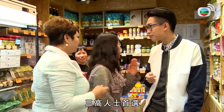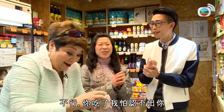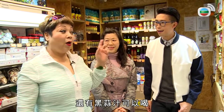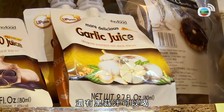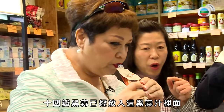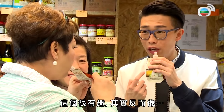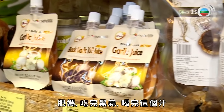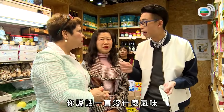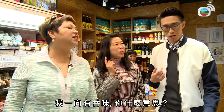吃東西是這樣的，還有，二三高人士首選，還可以幫助燒脂。幫助燒脂，那我豈不是要吃一盒？對，不行，你吃了我怕我不認得你。除了吃之外有黑蒜汁可以喝，你可以嘗嘗。其實反而像煮食的醬汁，肥媽吃過黑蒜，你有什麼味道？我一向也有香味。